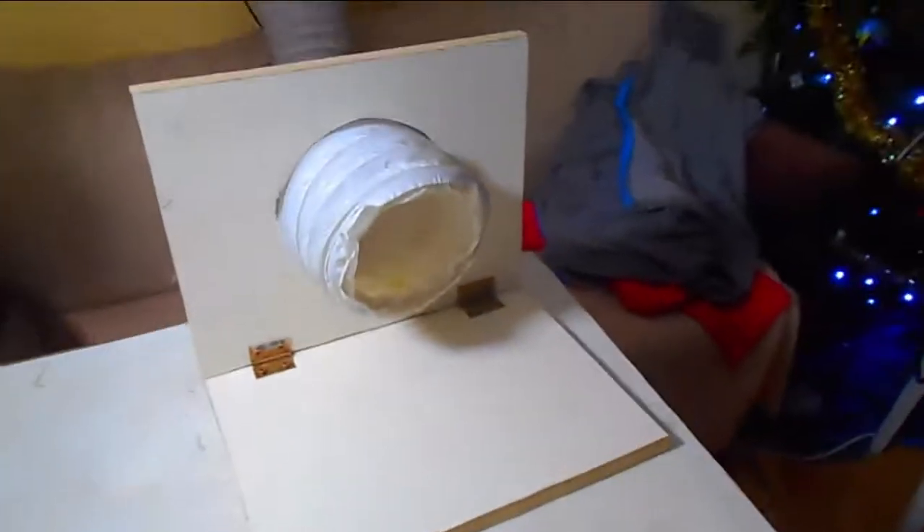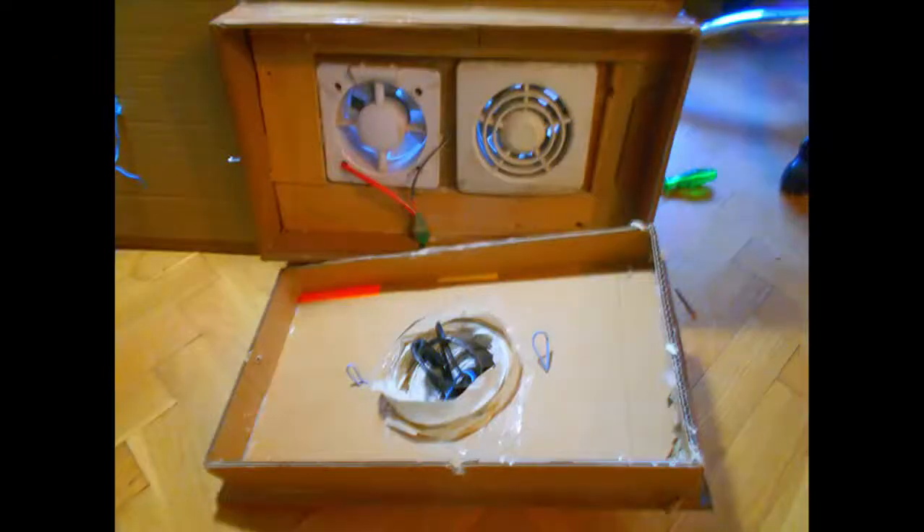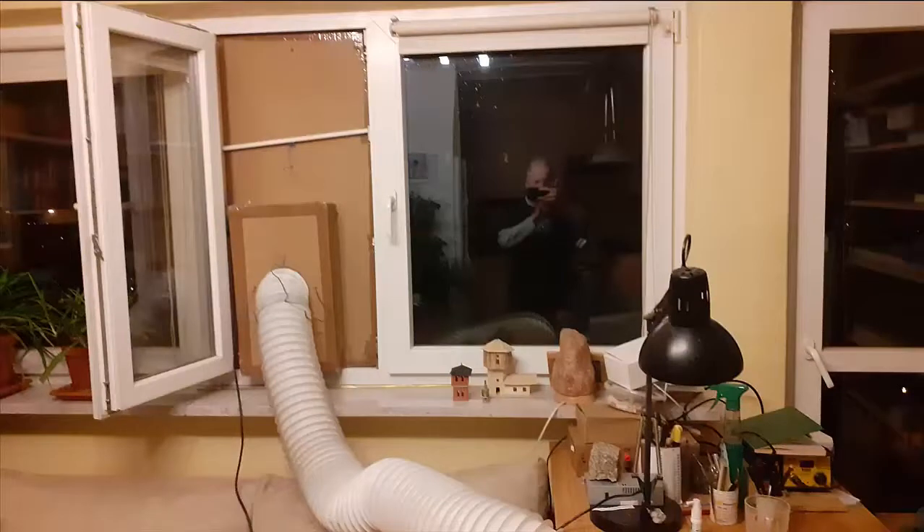It worked so well I've never gotten around to changing it. What you see here is me using this in the middle of the family room, because that's the only place I can work. At Christmas time I'm shoved out of the way. I made it out of two cheap exhaust fans I picked up at a flea market. I stuck them in some cardboard, made a box, put it up on the wall, and jam a stick in between the frames of the window. It holds it in place, and it's fantastic to use.